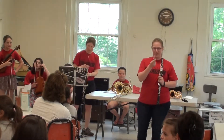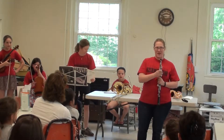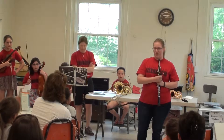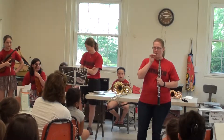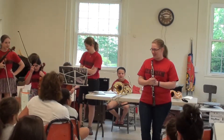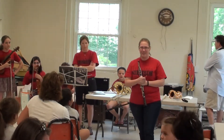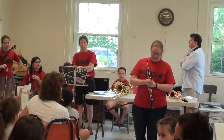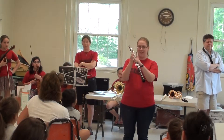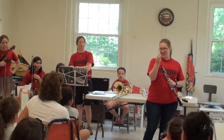And I have a reed too. It looks different than the clarinet reed, right? Do you think when I play it by itself, do you think it will make a big sound, a little sound, or no sound? It's a different shape — it's actually a double reed. That means there's two pieces of reed put together like this and they vibrate against each other. So I don't need a mouthpiece; I have just this.